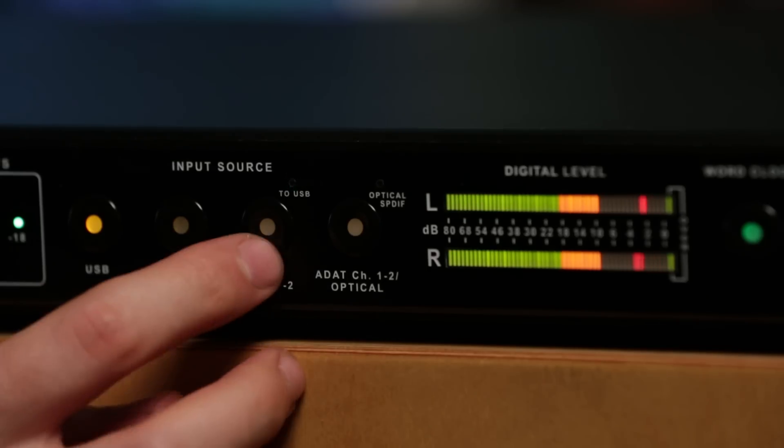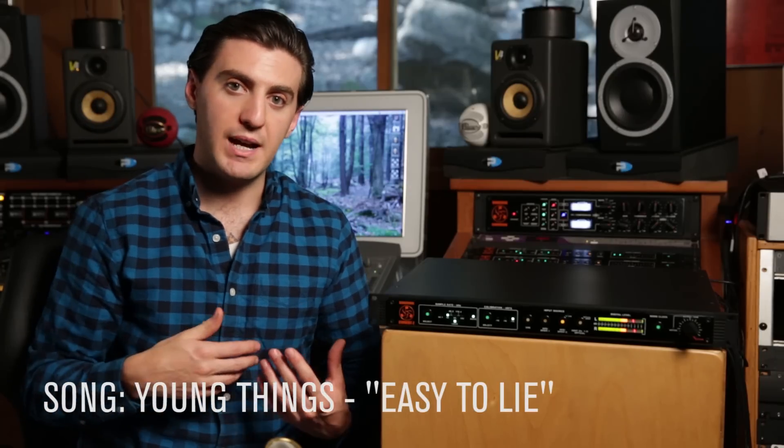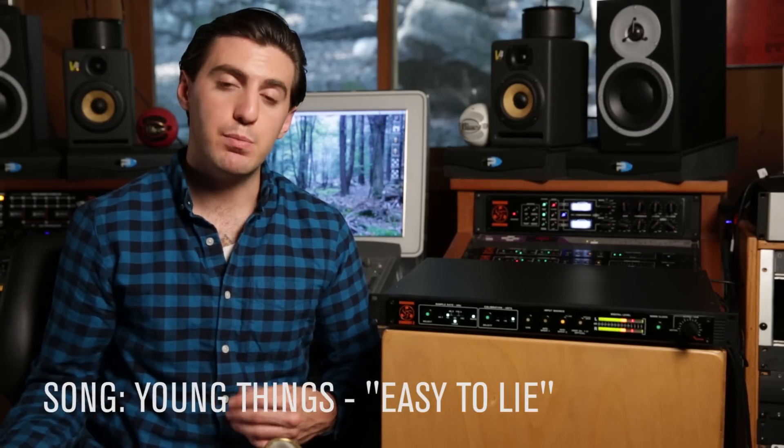So if I select AES SPDIF 2, I can hear my master before it goes back into the DAW. This means I'm hearing it before any of the plugins.